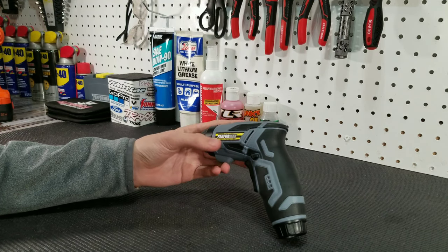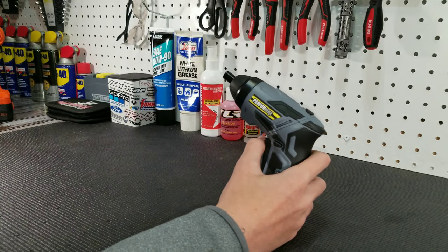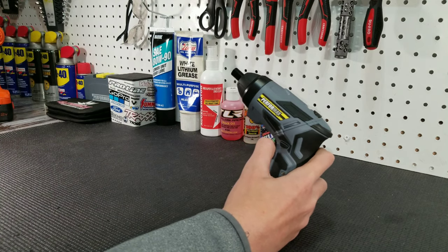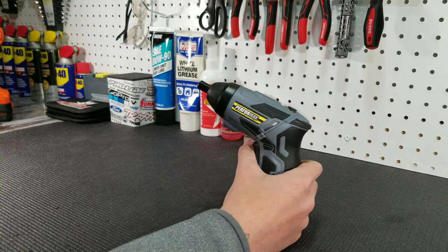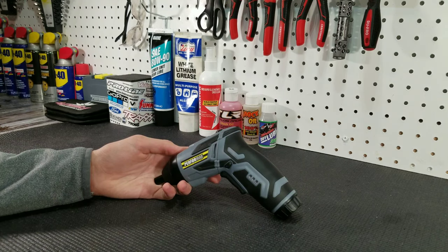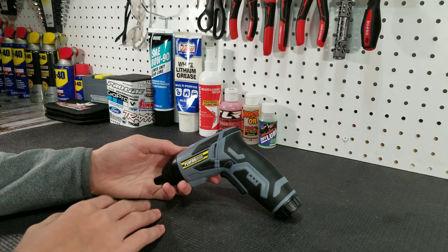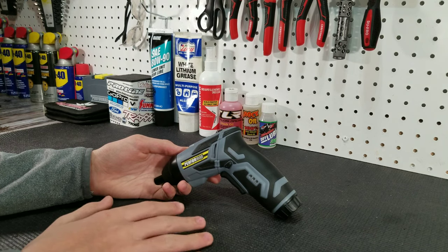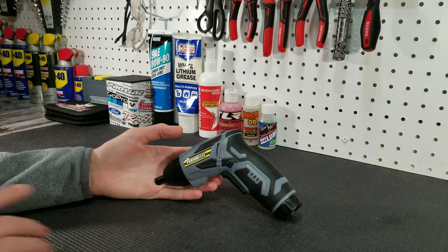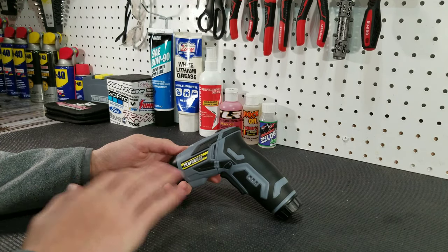One downside of the Performax electric driver is that it is not proportional. That means when you pull the trigger a little bit, it goes all the way — and if you push it all the way, it still goes all the way. So you really can't go slow with this driver, unless you just tap the trigger. We have found that this driver is perfect for throwing in your backpack so that when you're outside driving your RC cars and one of them breaks, you can easily repair it. Being that it is only four volts, it doesn't have a ton of power, but because it is so compact, you can really put it anywhere.